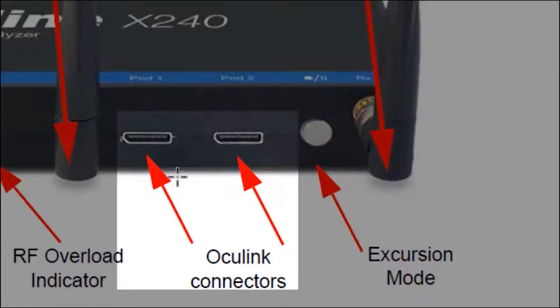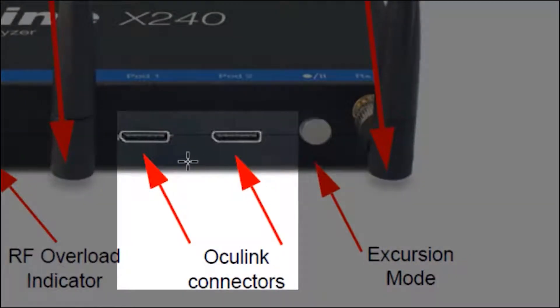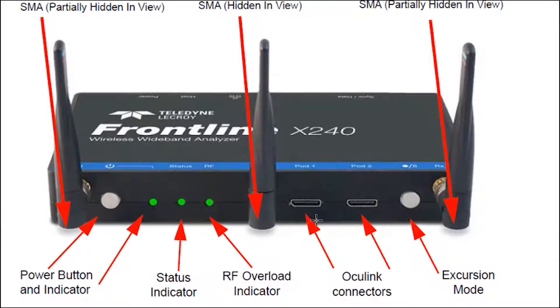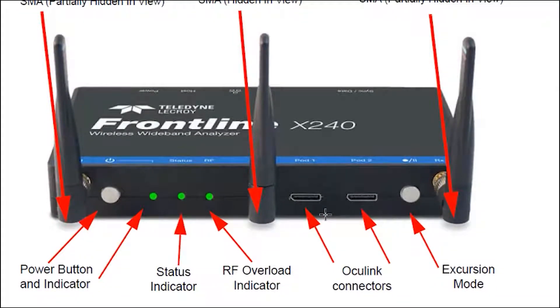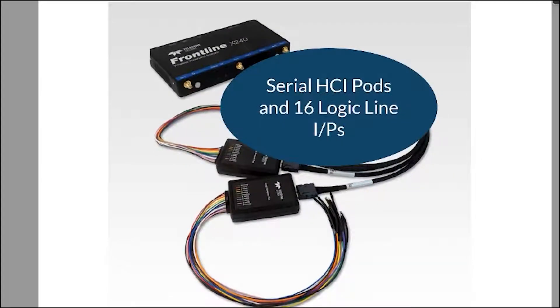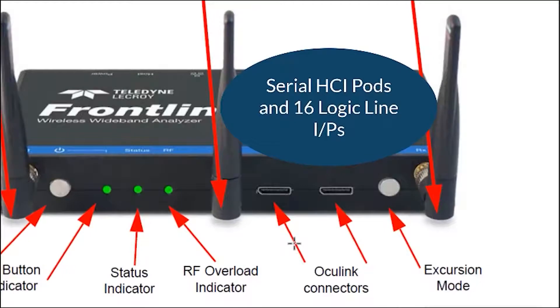We have some Oculink connectors here for two interface pods. These are like serial interfaces for the host control interface, and they also double up as inputs for logic analyzers — two pods. Each pod has eight logic line inputs, giving you 16 logic line total inputs.